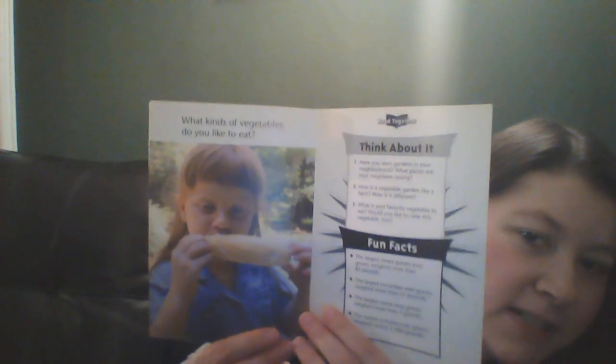Now the vegetables are ready to be picked. They are harvesting their crops. What kinds of vegetables do you like to eat? This little girl is enjoying an ear of corn on the cob.